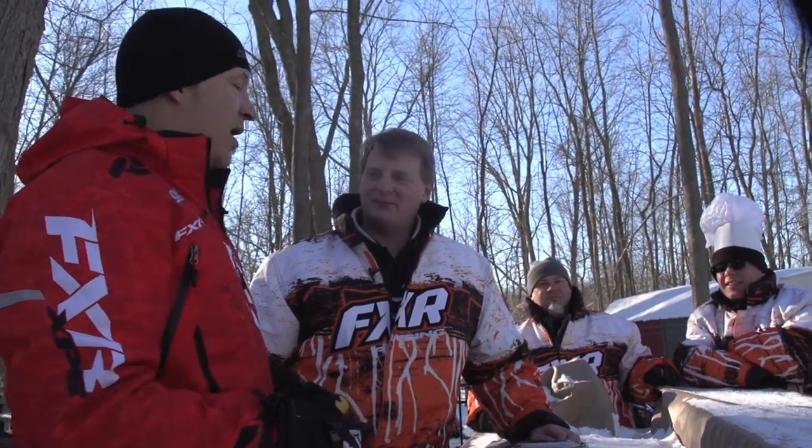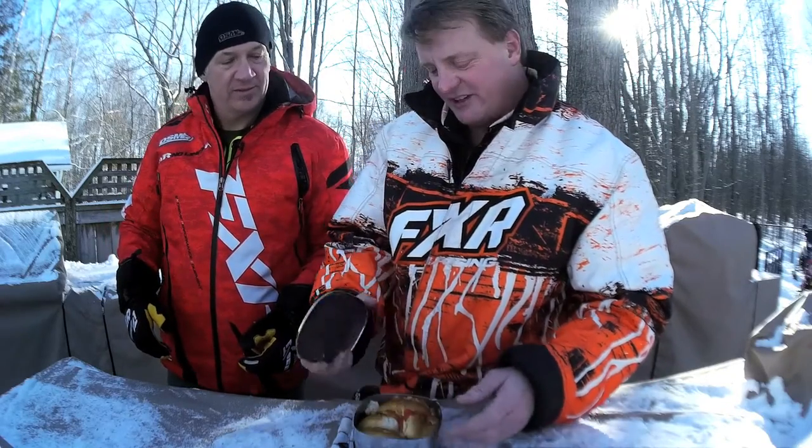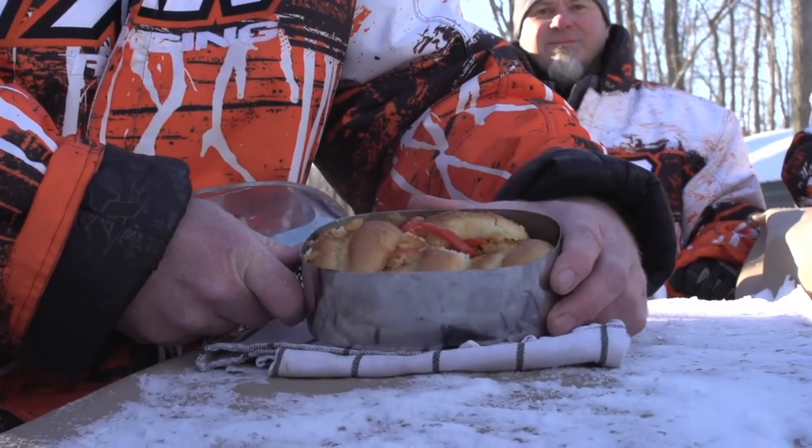Chicken fajita sliders this week, Pat. Well, let's take a peek inside this muff. So we started out with pizza, with everything like everybody else does. Oh, look at that. And we've got some chicken fajita sliders this time.